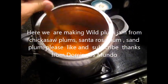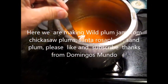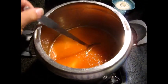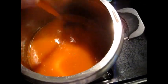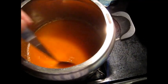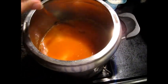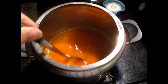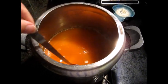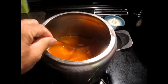Hey guys, I'm making my plum jam tonight. This is three quarts of our plums that we've processed. They are the native plums to this area in the southeast, which have many names — Chickasaw plums, Santa Rosa plums. I think even in Texas and out in the Midwest Oklahoma area, they call them sand plums. Right now we're going to cook this down and show you what we do when we make this jam.